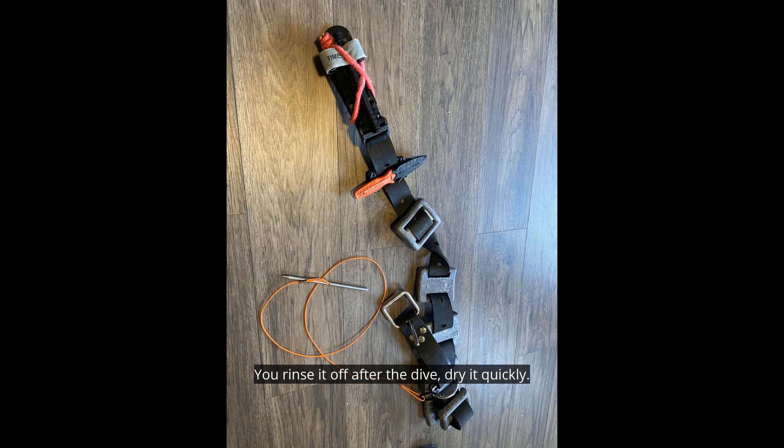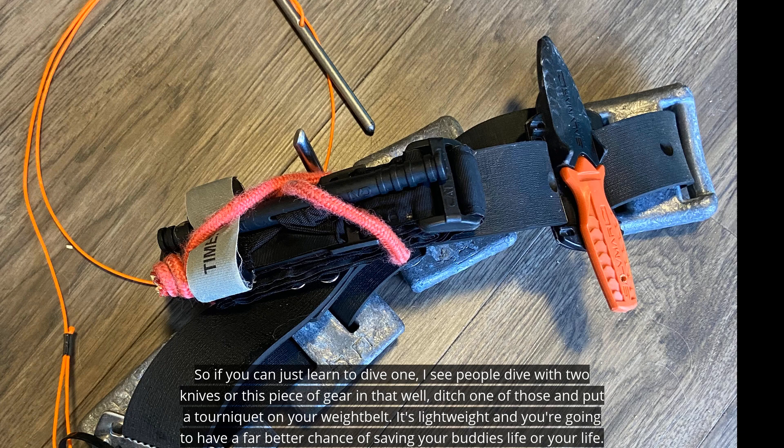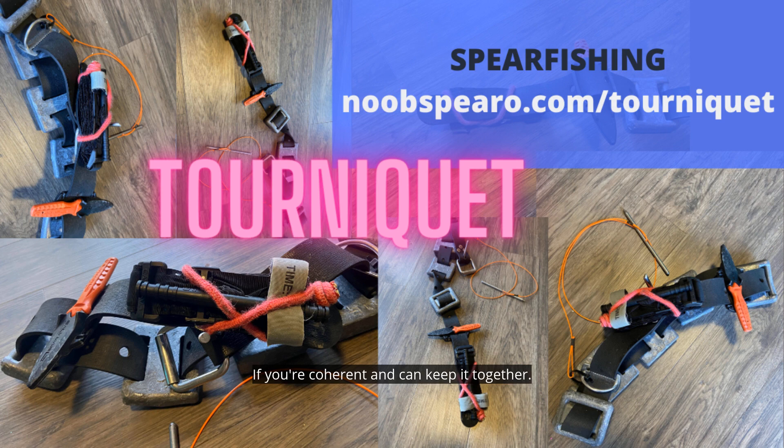You rinse it off after the dive, dry it quickly, keep it out of the sun, and it lasts a long time. If you can just learn to dive with one — I see people dive with two knives or extra pieces of gear — ditch one of those and put the tourniquet on your belt. It's lightweight, and you're going to have a far better chance of saving your buddy's life or your own, if you're coherent and can keep it together enough.